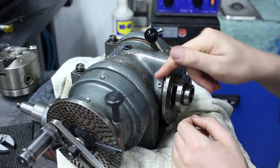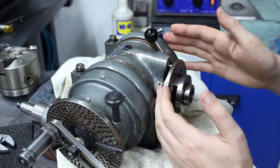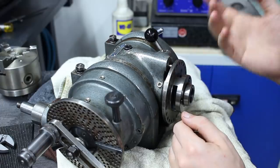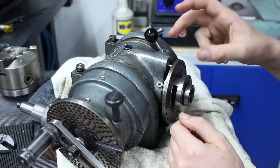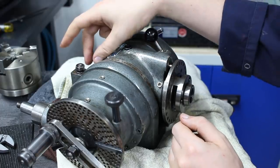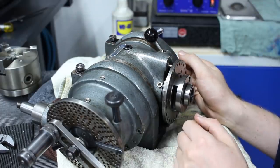I'm not sure about the bearing arrangement. Some of these dividing heads had a large conical plain bearing and some have needle bearings for the main bearing in front. The back I think is always a tapered roller bearing, but we'll see when we take it apart.